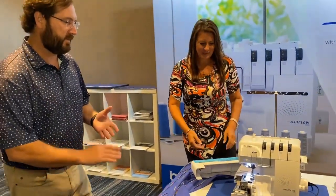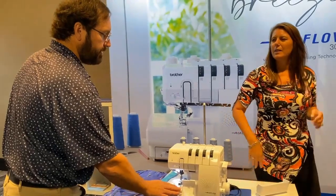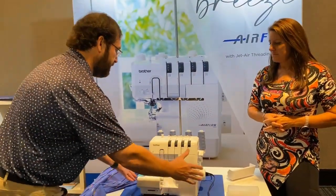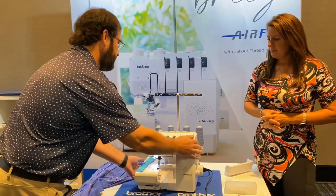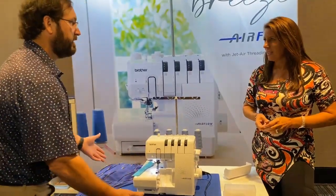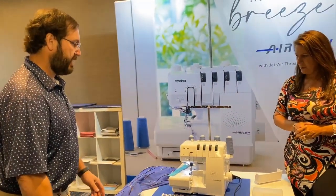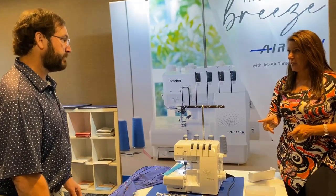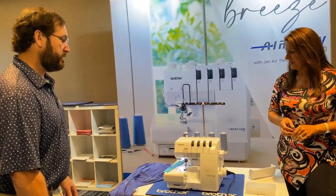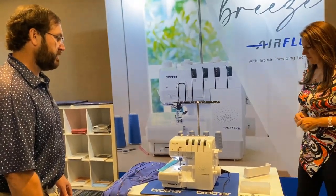I want to say another thing about this machine: I used it and it does not sound like the lower-end sergers. It has a higher-end sound and feel to it. It has a good size, it's not gonna wobble — it has a solid base to it. It's a high-end serger but the price point is fantastic. I thought it was gonna be a couple hundred more dollars — it's definitely cheaper than a lot of others on the market.